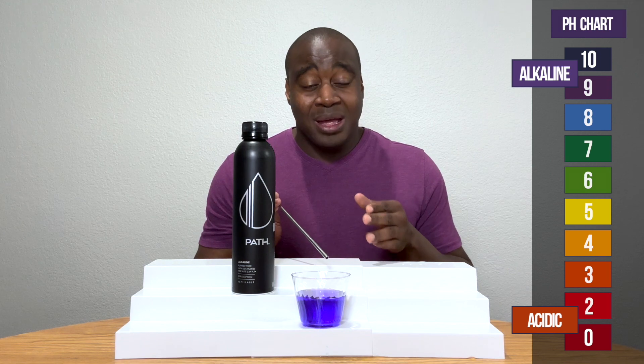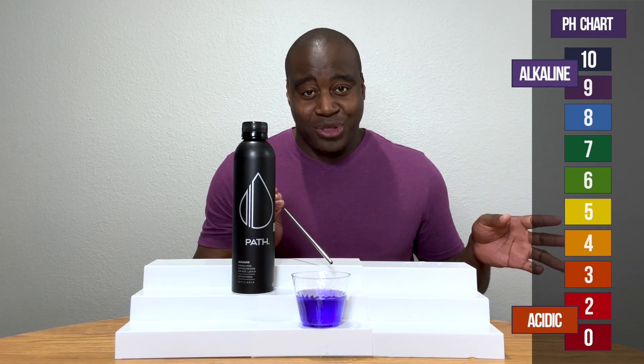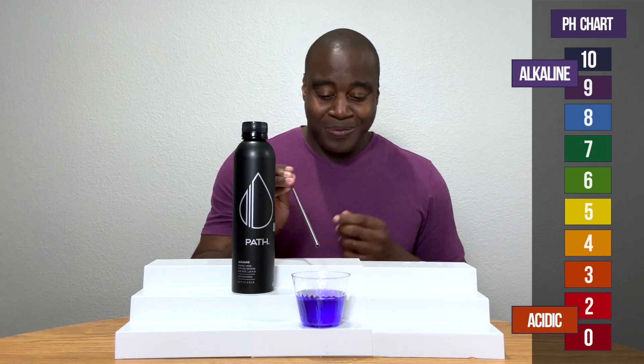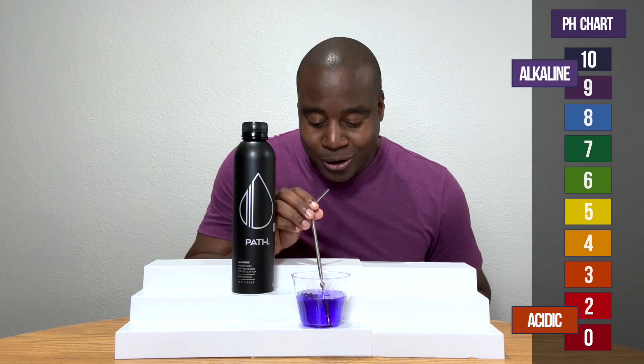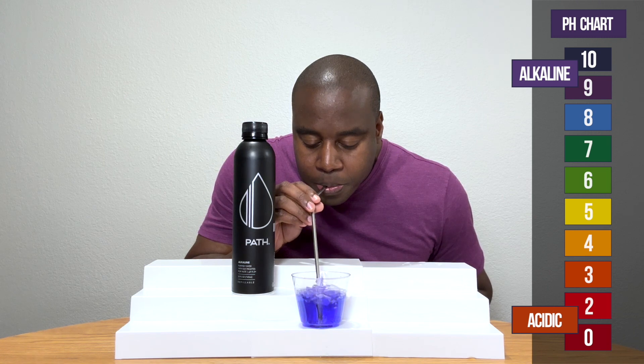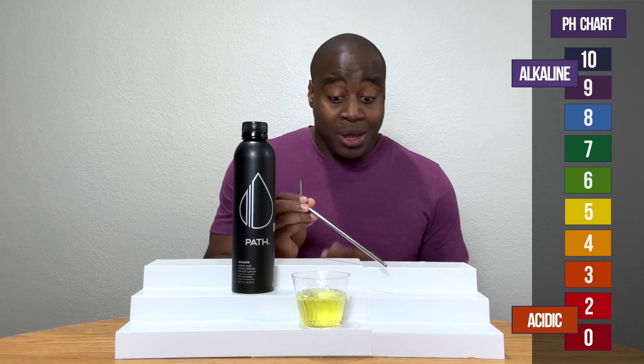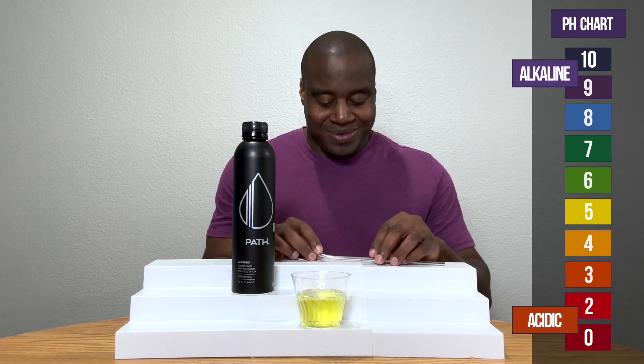It'll maintain that color. If not, it's going to burn off the fake minerals that are there and show us what the true pH is. Huh. Weird. It's really acidic.